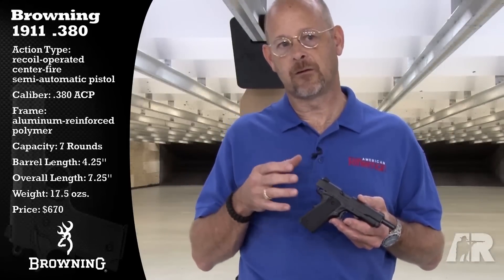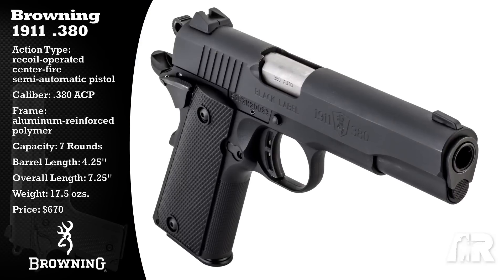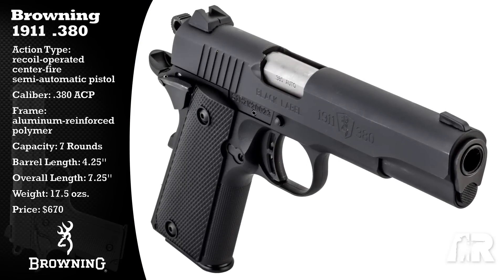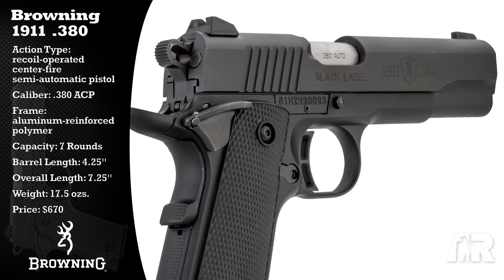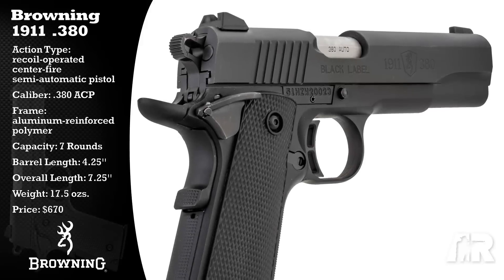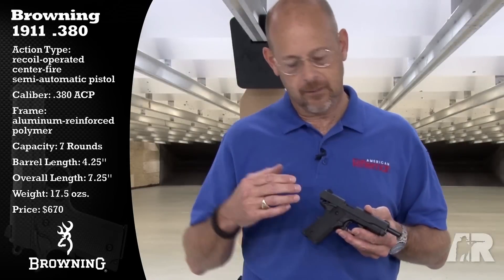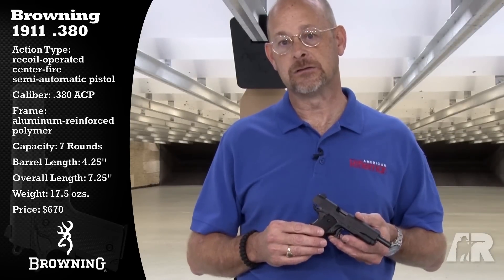Guns like this have always been sort of very appealing because they're kind of miniatures of very familiar firearms. And in that sense, this gun does have a lot of appeal. But Browning, and again rightly so, probably hopes that there will be some people that will consider this gun for actual concealed carry beyond its role as just being a fun gun to take to the range and to shoot.